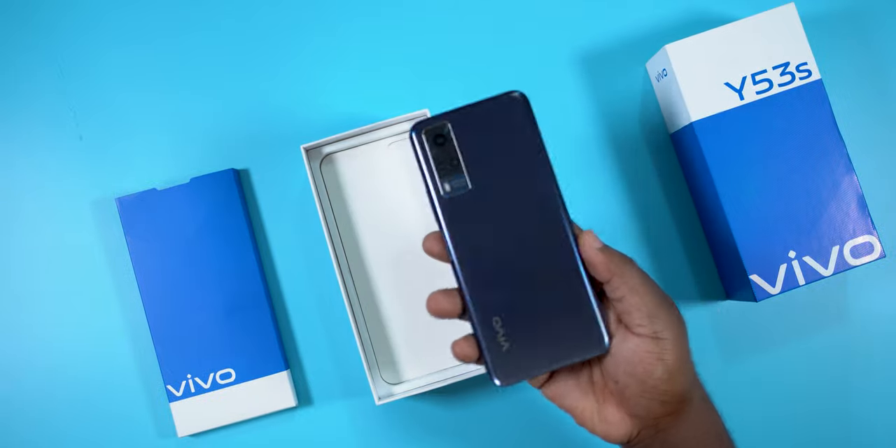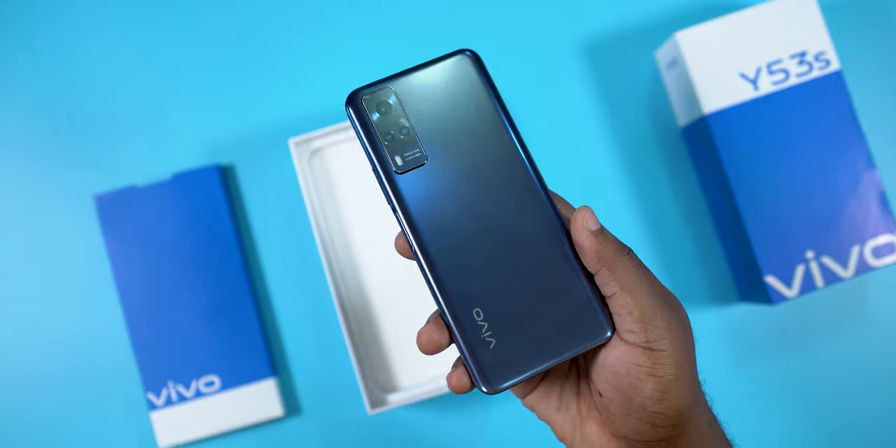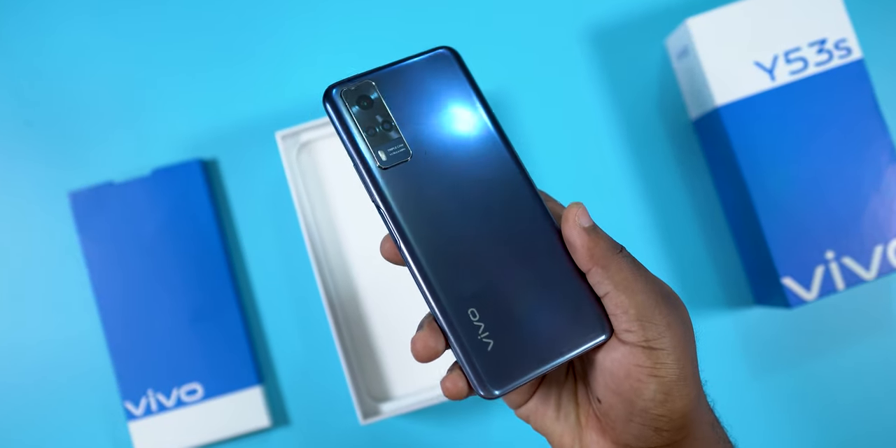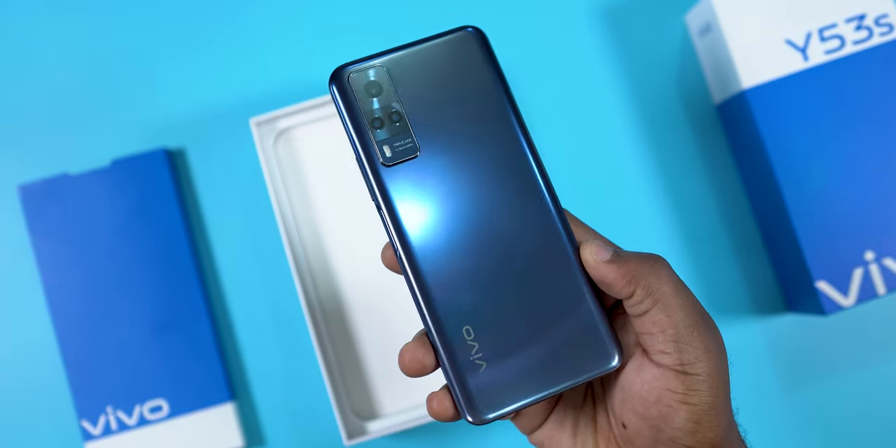Opening the box, the first thing you'll see is the smartphone. The color I have is called Deep Sea Blue, and it also comes in Fantastic Rainbow. It has a two-tone color — the bottom has a purple color while the top of the smartphone is black.